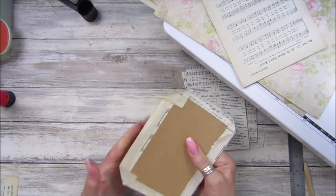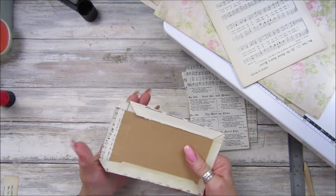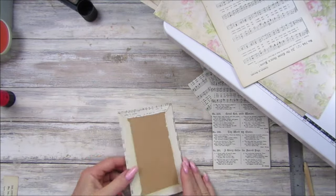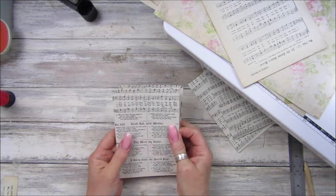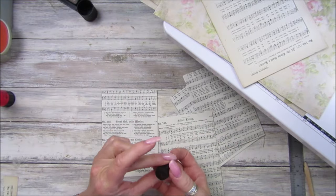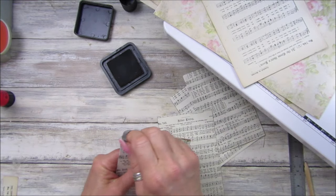Let's fold that round — I'm not too bothered about this side because it's going to be covered up anyway. These are going to go together — let's push those in like that, all stuck down nicely. These two stick together like that so it doesn't matter about the inside.